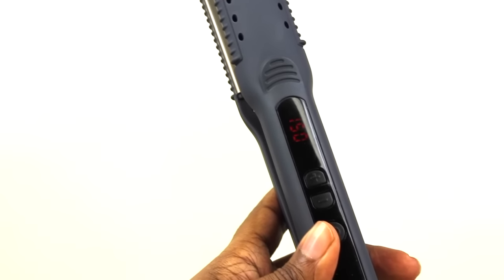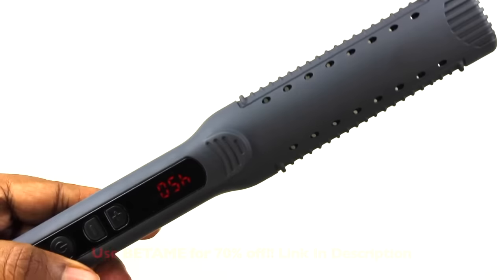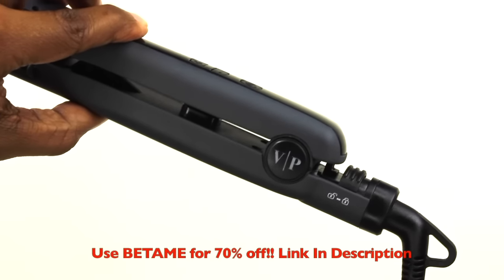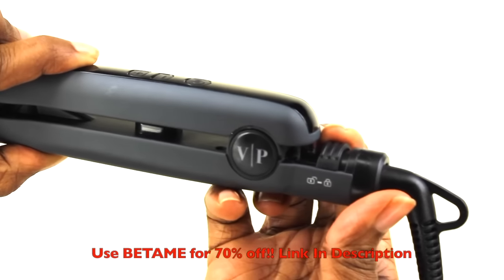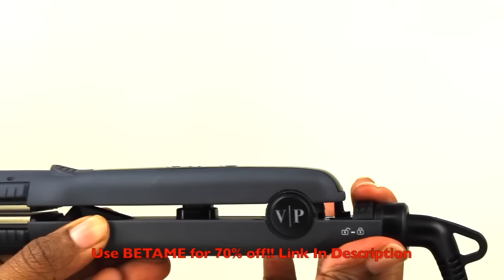It goes from 150 to 450 degrees — I did mine between about 250 and 300. It has a feature where you can lock it in place for storage or travel, and it has a swivel cord as well, which is always ideal.